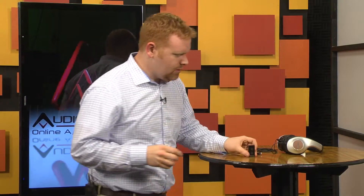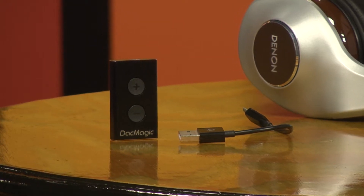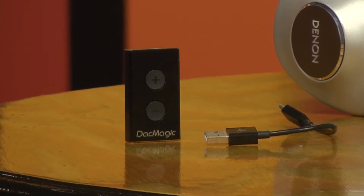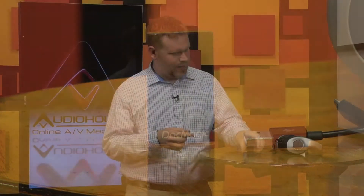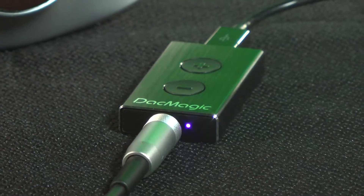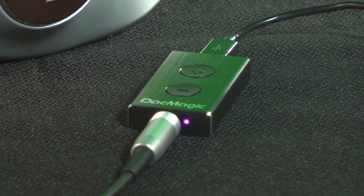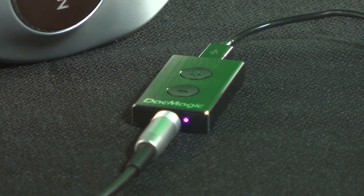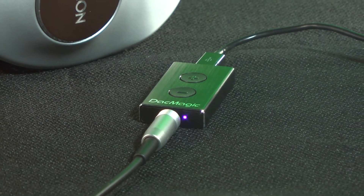They really did focus on making this thing portable and universal. It connects to your computer by a USB connection and has a 3.5mm output for your headphones or speakers — it just connects right there on the bottom. It illuminates when in use, and it'll also blink multiple times when you bottom out on the volume. When you hit the maximum volume, it'll blink red.